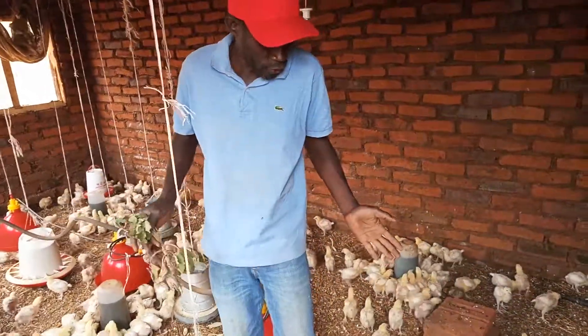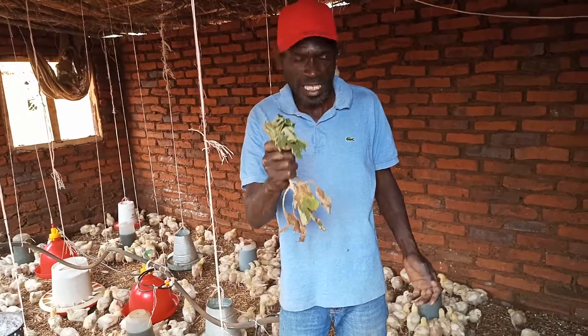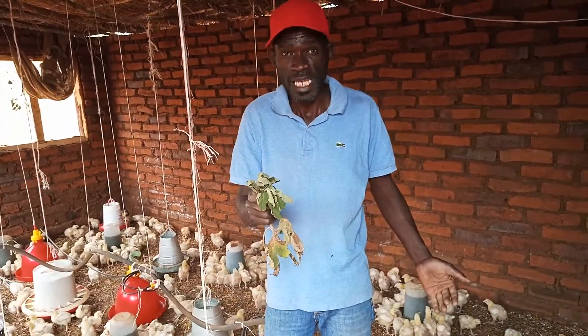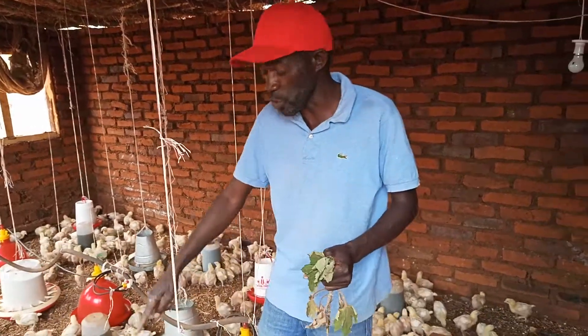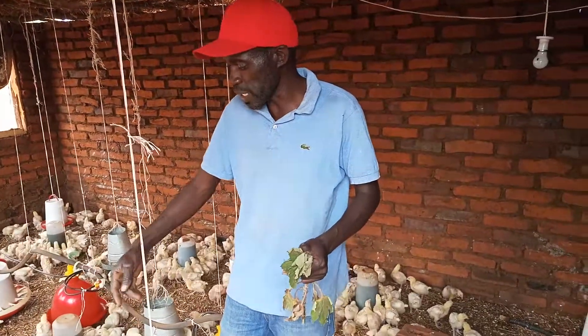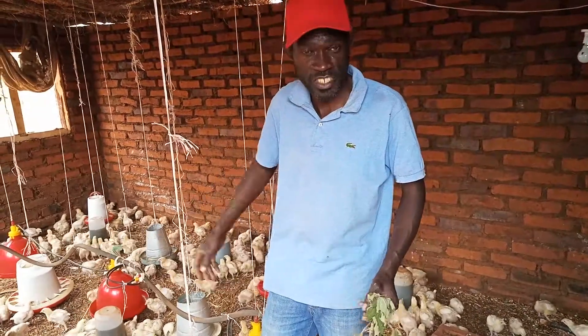So the situation here — as you can see, my birds are actually drinking the magic plant because last night they were actually coughing, so today I thought of giving them the magic plant. I haven't used the automated drinkers; I've just used the ordinary drinkers, because once we are done with this I'm going to resort back to my automated drinking system.